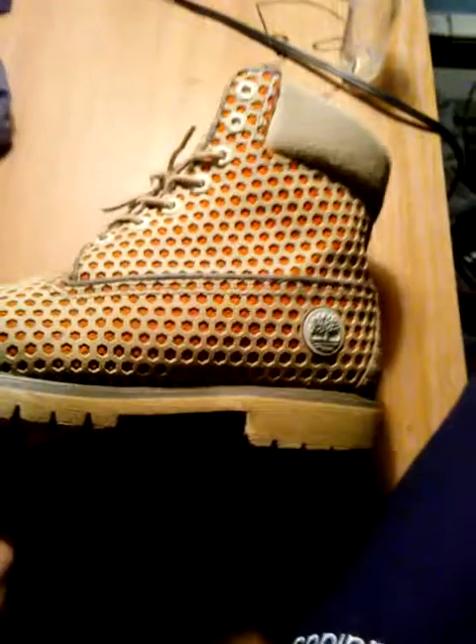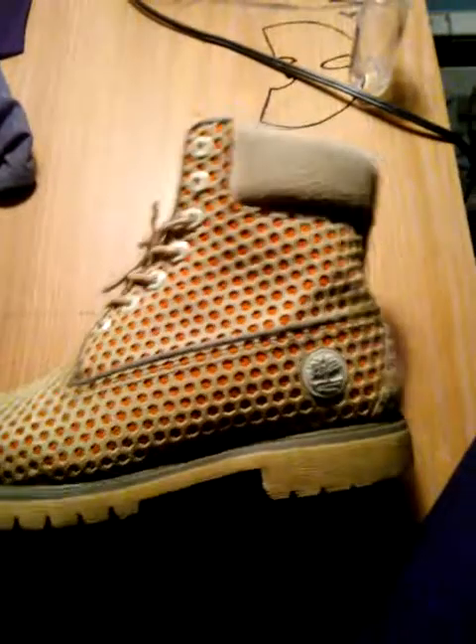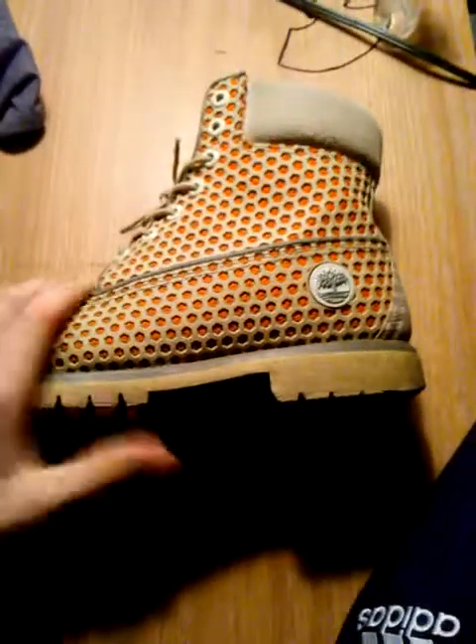Hey guys, back again with another video. We're gonna be reviewing the orange honeycomb Timbs that came out just last Easter, because this Easter didn't exist yet.